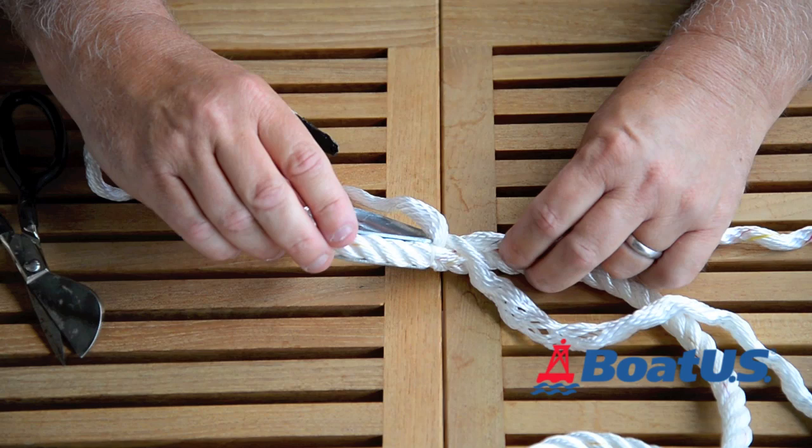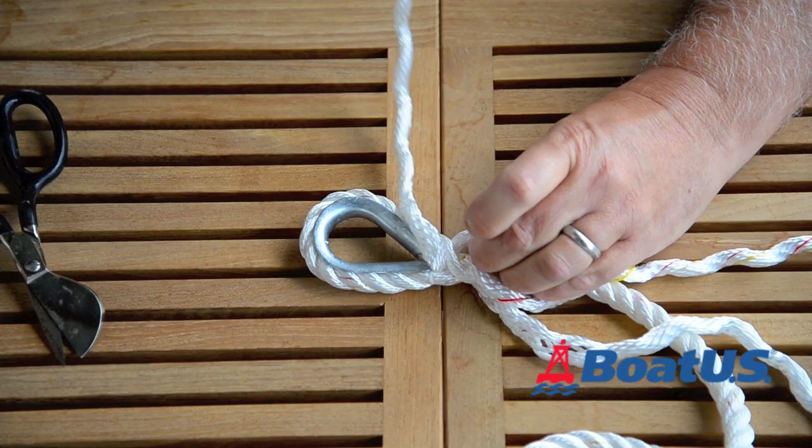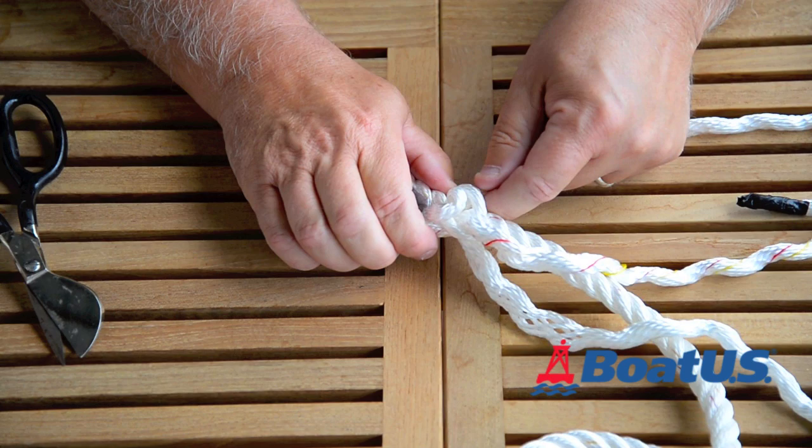Next thing is to flip the thimble over. This is my last strand now, and you can see there's one in the standing part — that's going to go over one strand and under the next strand. So, just like braiding hair I guess.